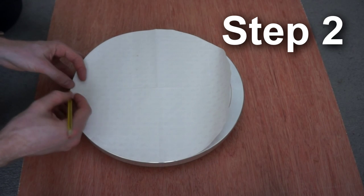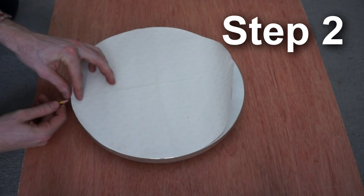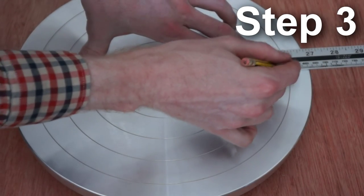Use the template to mark the halfway points. Now you can use the halfway point to mark where the two drill holes will be.